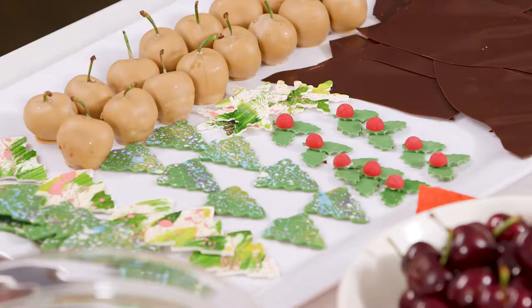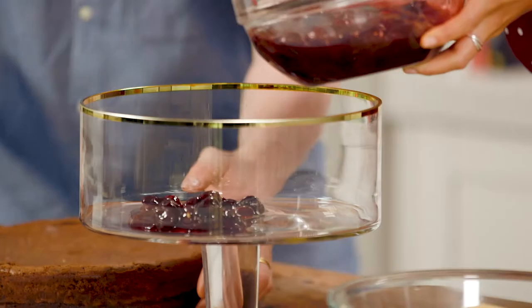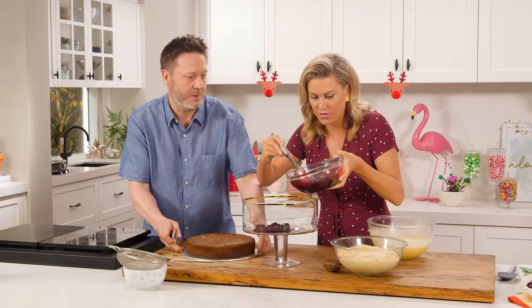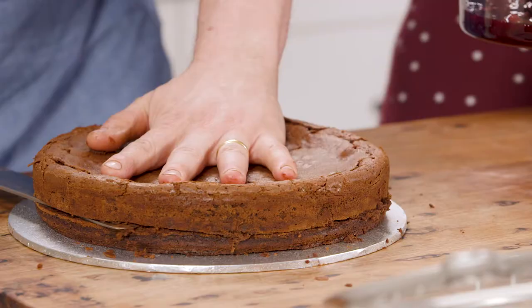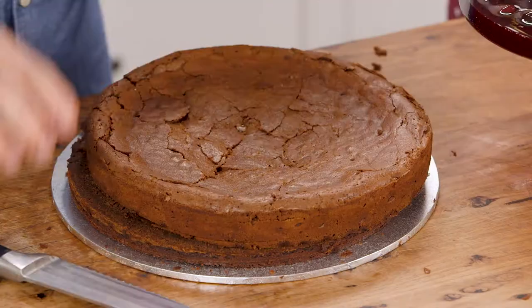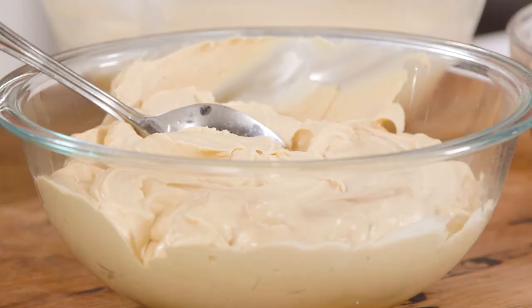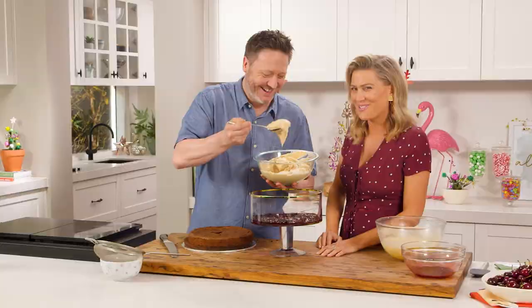We've got all our elements together — the brownie's come out of the oven and cooled completely. I reckon get those cherries in — we've made some cherries in vanilla syrup, just keep a little bit of syrup because we're going to make the brownie cherry-syrupy. I'm going to cut this brownie and try to get two discs for layers inside our trifle. That is super moist — such a nice brownie. Pass me that gold cream — we're just going to free-form.